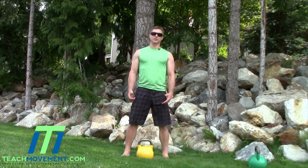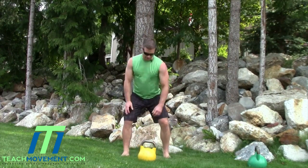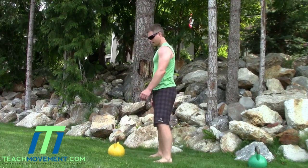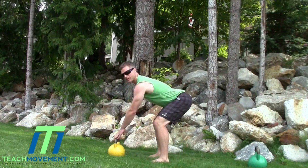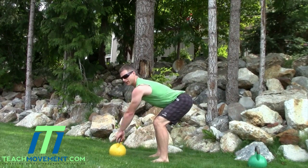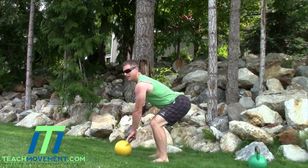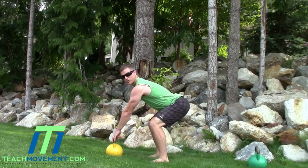I'm going to show it from a couple different angles. Usually start with the kettlebell a little bit in front of your feet. Slight bend in the knees, stick your butt back, grab onto the kettlebell — notice the good back position, the core is solid. As soon as you pick it up, your hands are going to swing in naturally, and as soon as they swing in, you stand up.